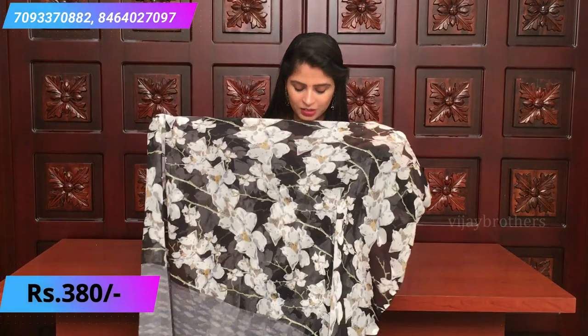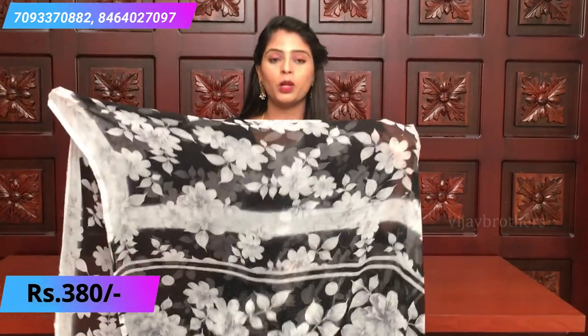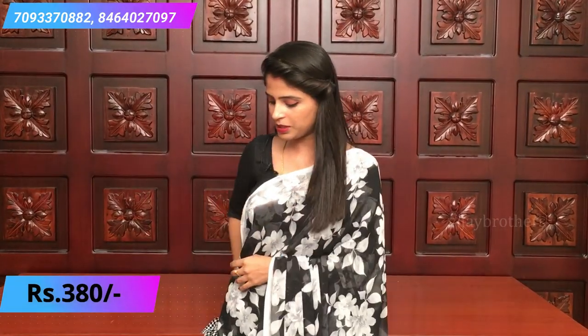Very easy to handle. It's a just running pallu, a simple kind of pallu. And the blouse is a matching blouse color. So the next saree is also a black and white combination. This is how the pallu looks - a simple pallu. And this is how the blouse looks. The price is ₹380.